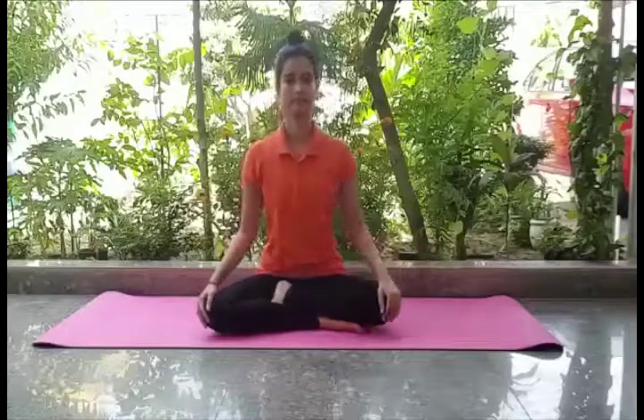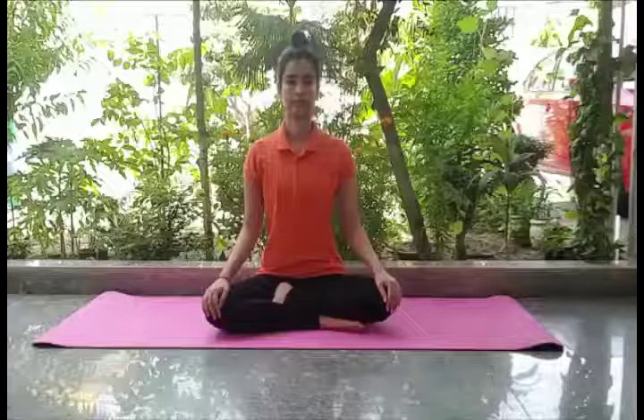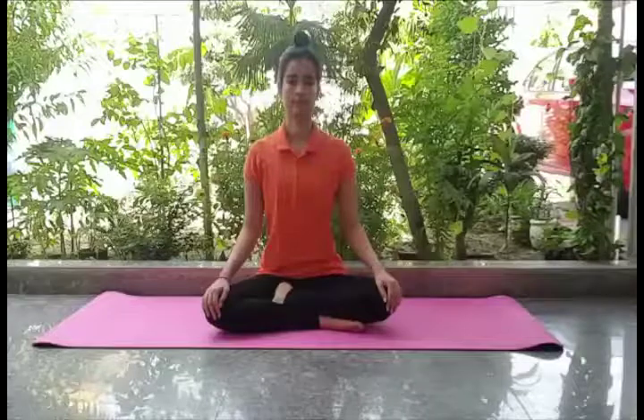Precautions of Baddha Padmasana: If you have pain in your knees, do not practice this posture. If your knee has recently undergone surgery, then you should not do it. Baddha Padmasana should not be done by those who are troubled by back pain and shoulder pain. If you have sprains in your feet, you should refrain from this posture. Pregnant women should not do Baddha Padmasana.